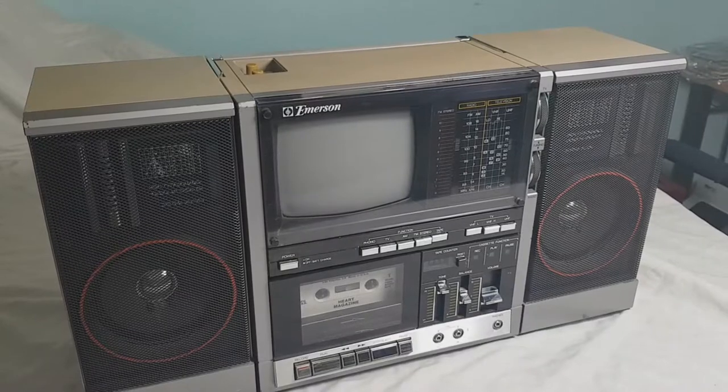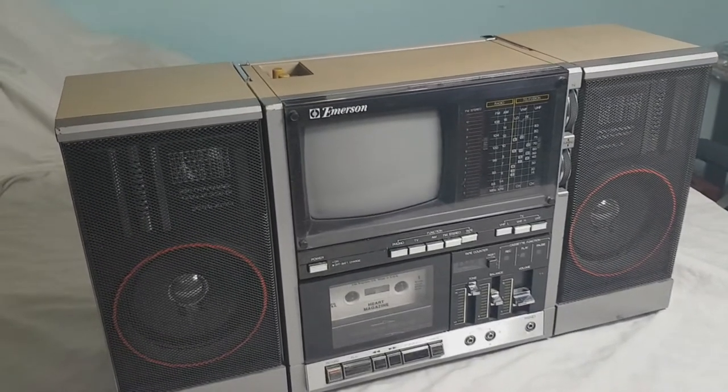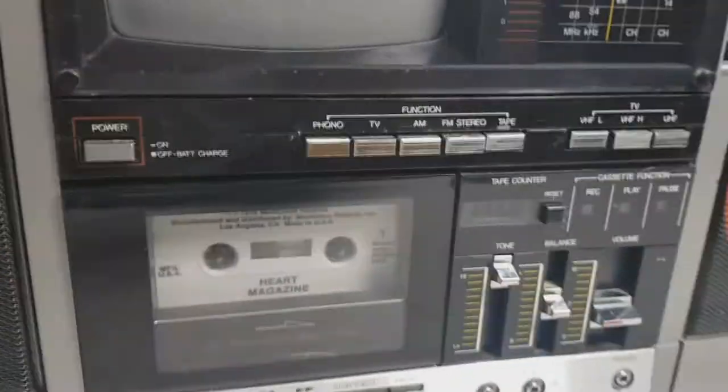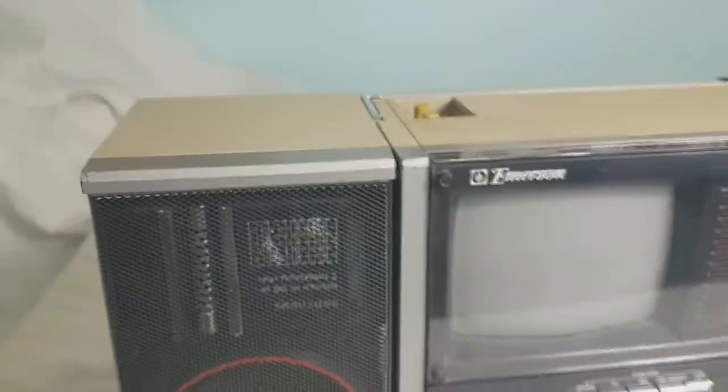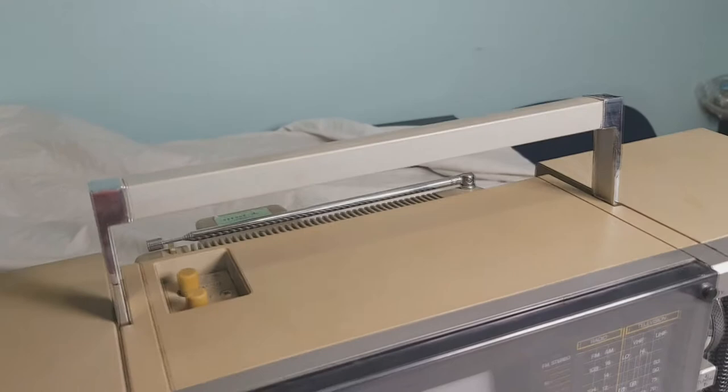This is the Emerson XLC 555. It features a small TV, cassette player, AM-FM, and detachable speakers. It is portable and accepts batteries.